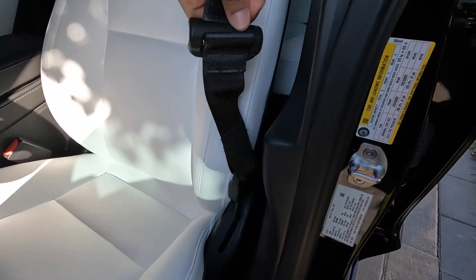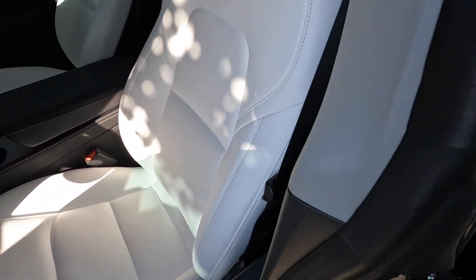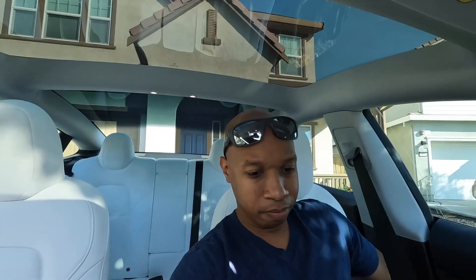Let me check one more car. Seatbelt loop — oh, look at that! These seatbelt loops right here — what they're actually called is Energy Loops.